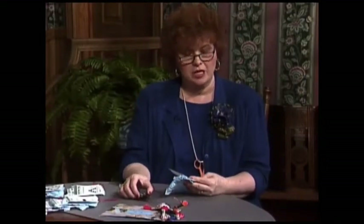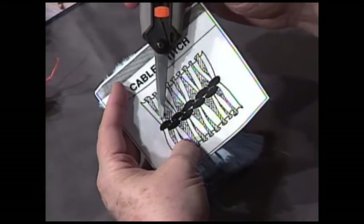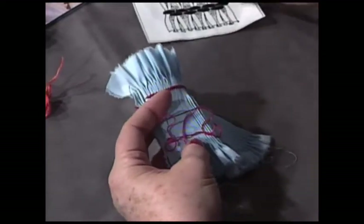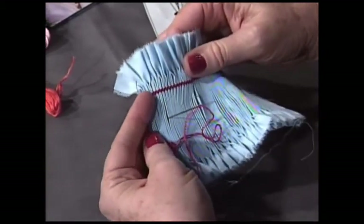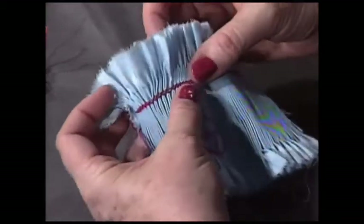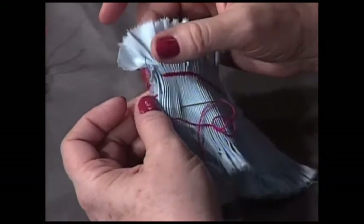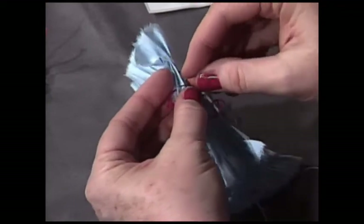The first stitch I'm going to share with you today is called the cable stitch. This illustration from my book, The Joy of Smocking, shows that you have an up cable, a down cable, an up cable, and a down cable. Here is the cable stitch as it looks after it is completed — just a beautiful straight line across. This piece of fabric has been pleated with a pleating machine. To begin the cable stitch, I come in on the left-hand side of the first pleat, then move over to the next pleat, following the line.